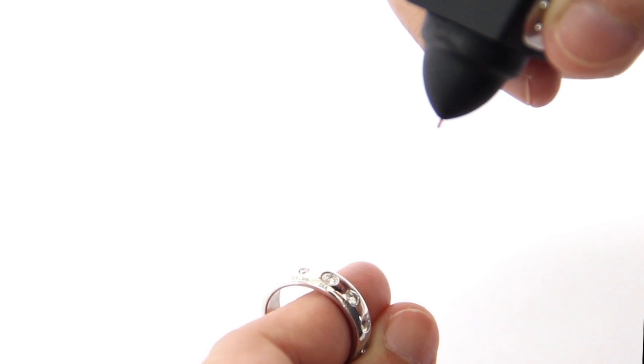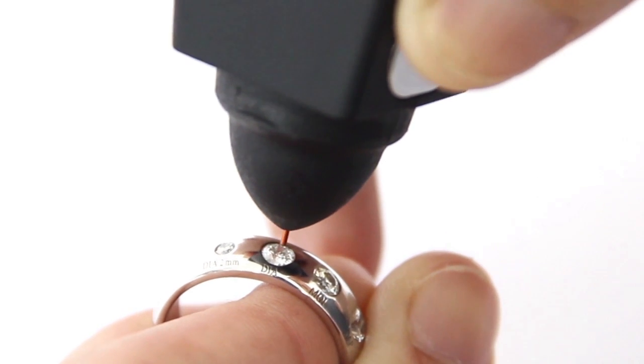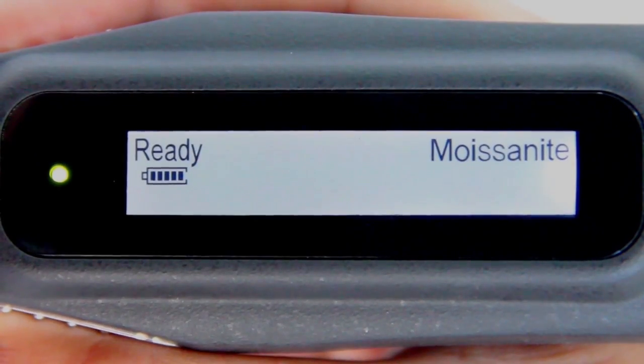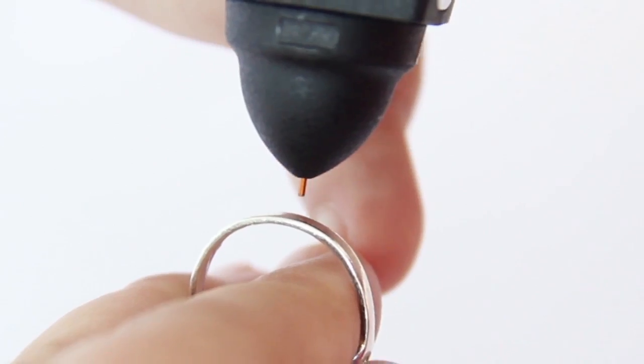For testing mounted jewelry and gemstones, hold the jewelry or gemstone with one hand and the tester with the other hand. For proper operation of the tester, the thumb and index finger must always be placed on the metal plate located on both sides of the tester at all times.